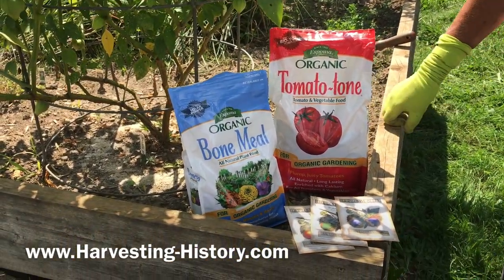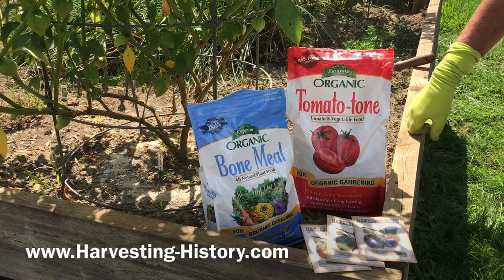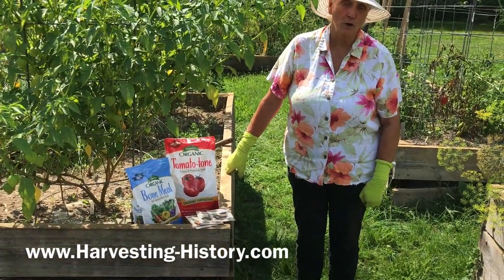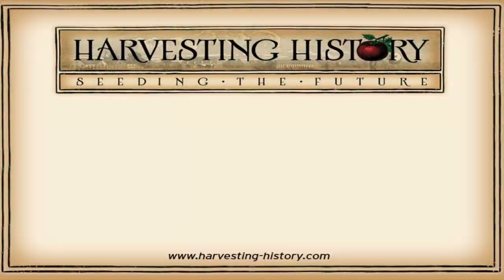The website is www.harvesting-history.com. Also visit our YouTube channel because we have over a hundred how-to videos when it comes to fruit, vegetable, flower, and herb gardening, and many videos on gardening in containers. Good luck with your garden — we wish you the best. Please like, subscribe, and share our channel with your friends. On the left side of your screen is our most recent video and on the right side is one of our playlists. We are Harvesting History — seeding the future. www.harvesting-history.com